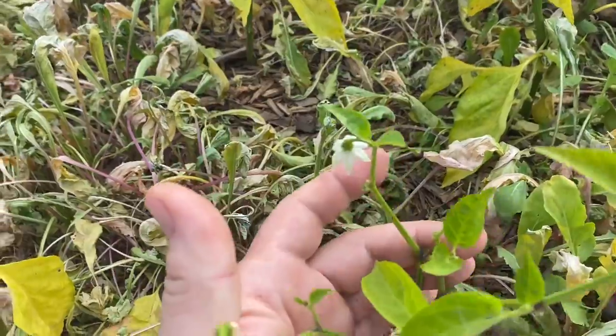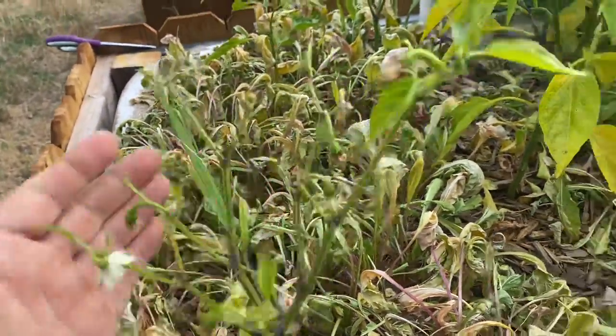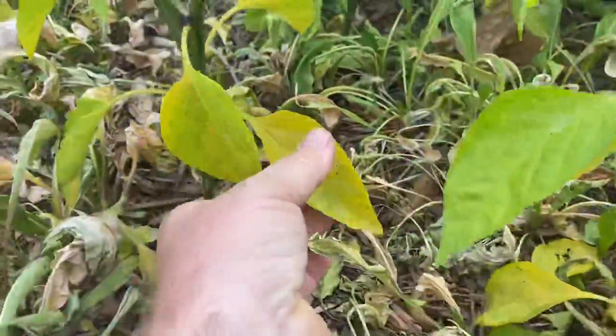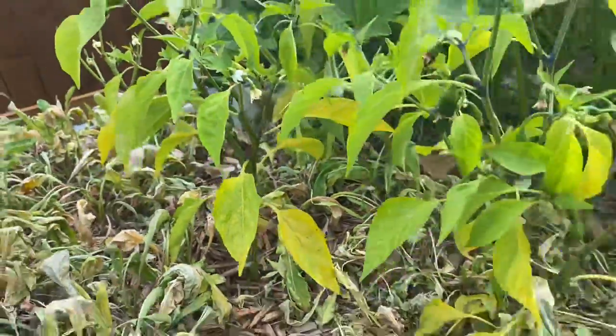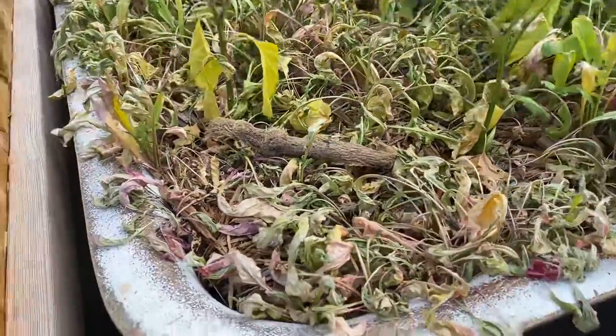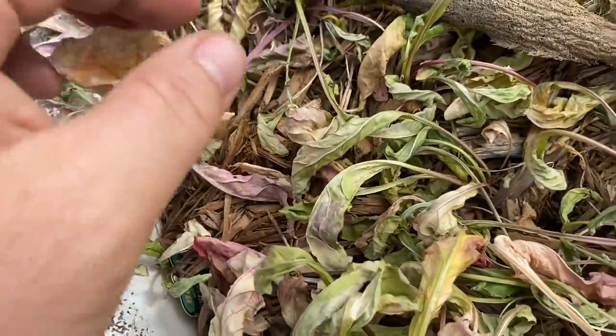But look at these peppers — it looks like something's been gnawed on them, and it has, but that's not the real problem. They've been gnawed on because they're weak. Look at the leaves — see how yellow they are? They look like they're lacking fertility, and they kind of are.